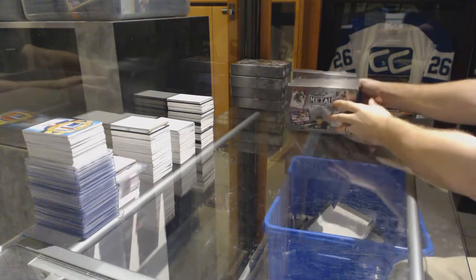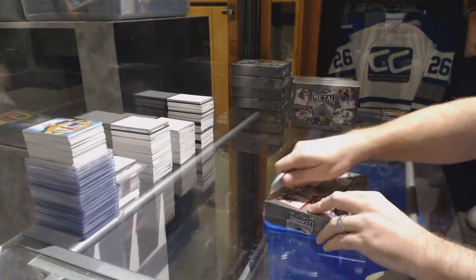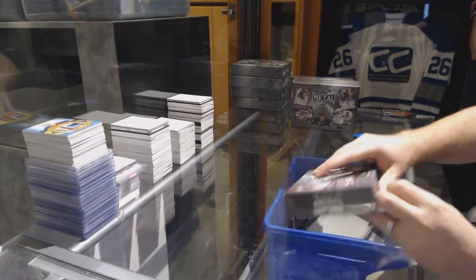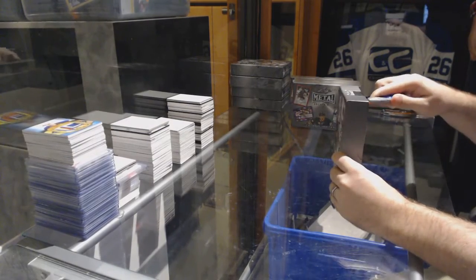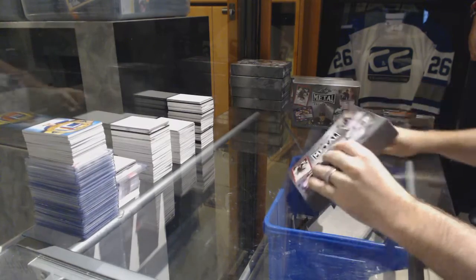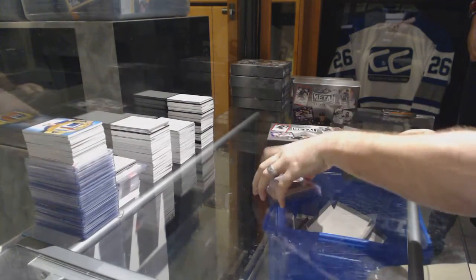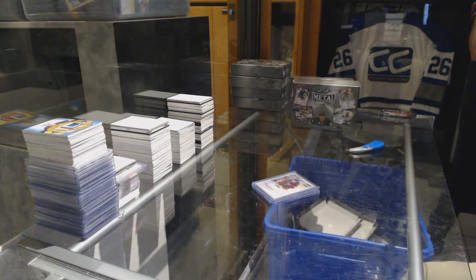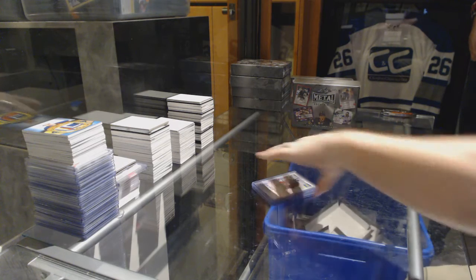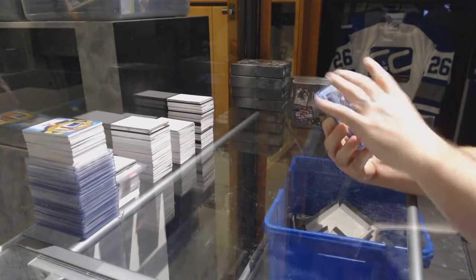Starting off CNC Break 7086, we've got the four-box break of 2015-16 Leaf Metal. You got the wrap and the little sticky thing there — five parts in there — and then you crush the box. We have an autograph, and if you need to know if it's numbered, look on the back.